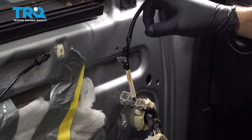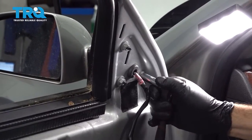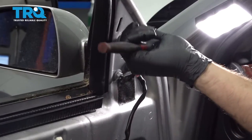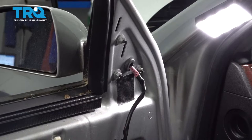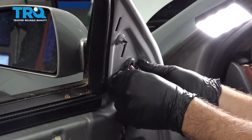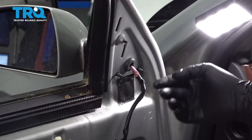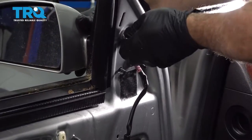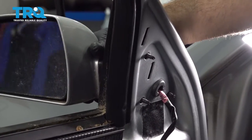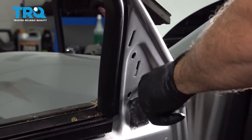Once that's out, go ahead and remove these three 10-millimeter nuts on the backside of the mirror. When you go to remove the top one, be sure to hold the mirror, because that is the last component holding the mirror onto the door. Wiggle it from the outside, separate the mirror, and pull the harness through the door shell.